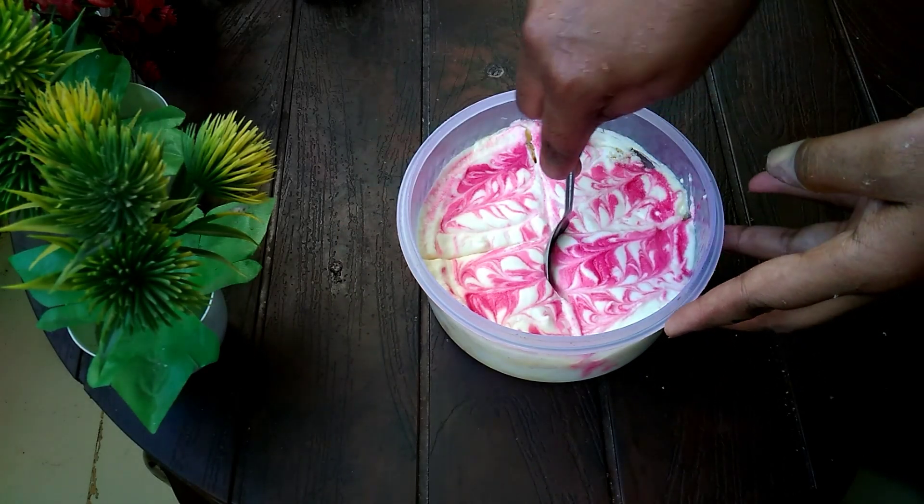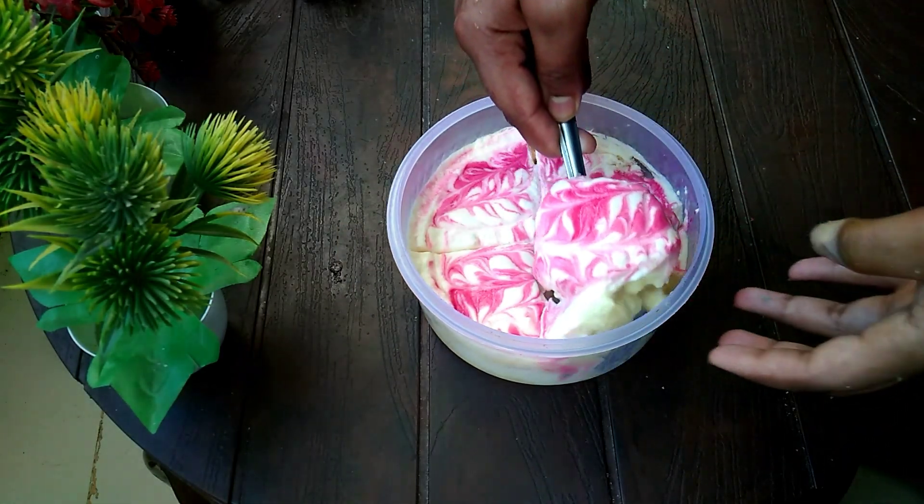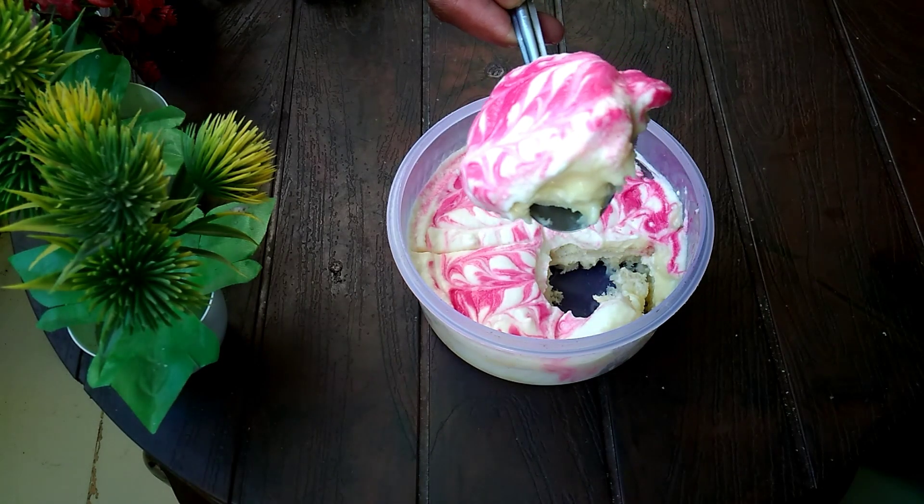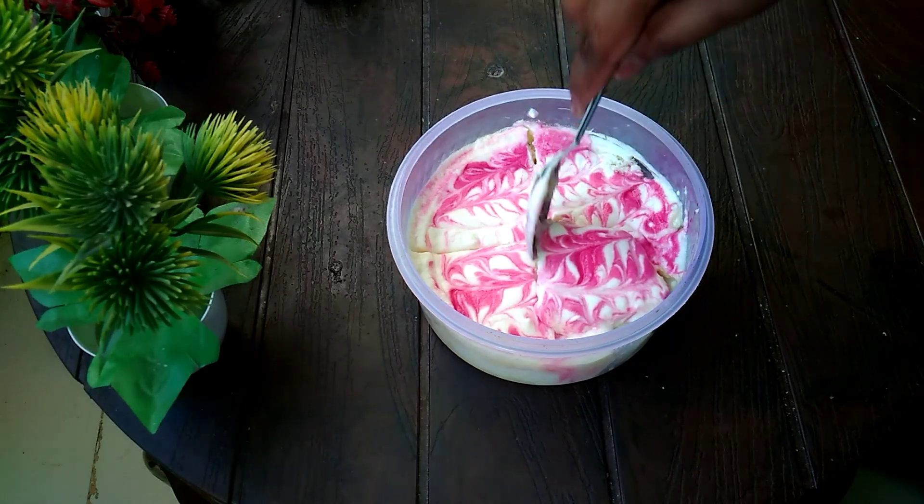Today we are going to make custard bread pudding — very good! I have made it and I am telling you, it's very good. So you can see this video on the channel, subscribe, like and share so you can make custard bread pudding.